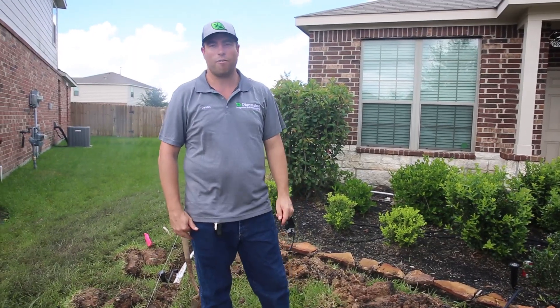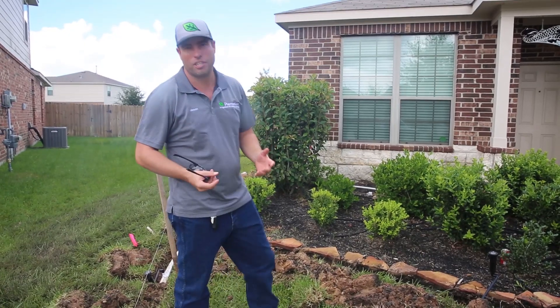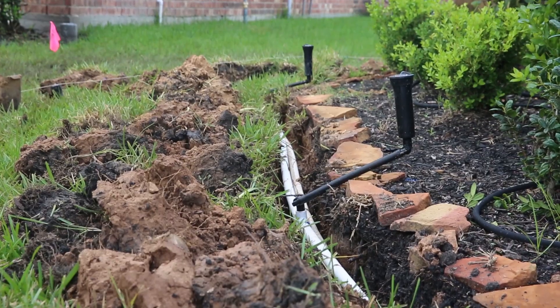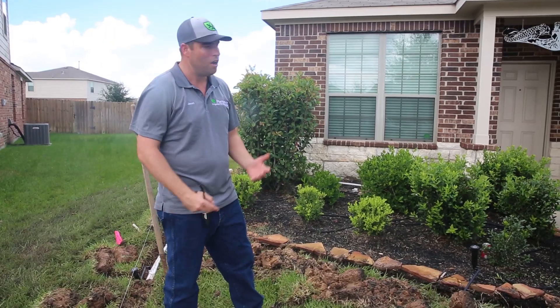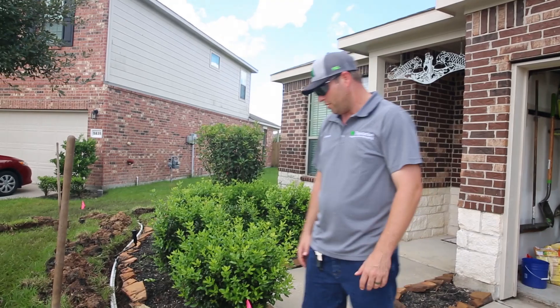This is the new irrigation install for a navy veteran. This job is a little bit different than the average install because it's a much bigger lot — about 12,000 square feet. So on top of the bubbler zones, we've got a little bit more irrigation here than we would normally do.